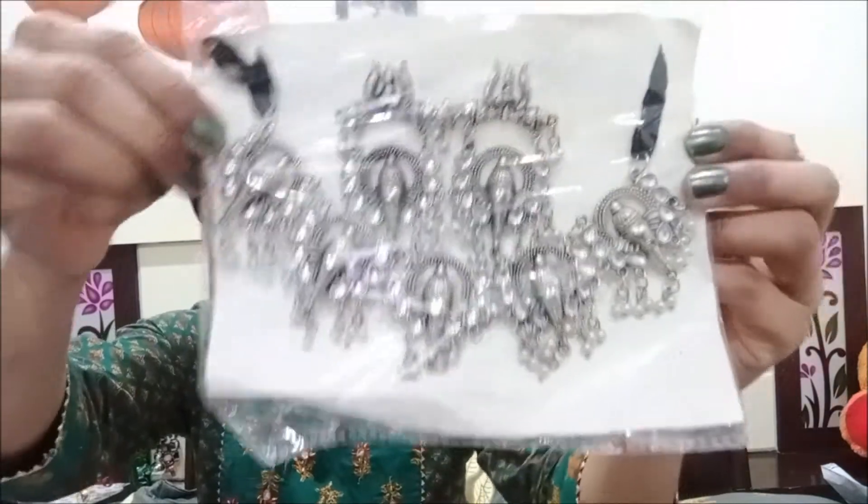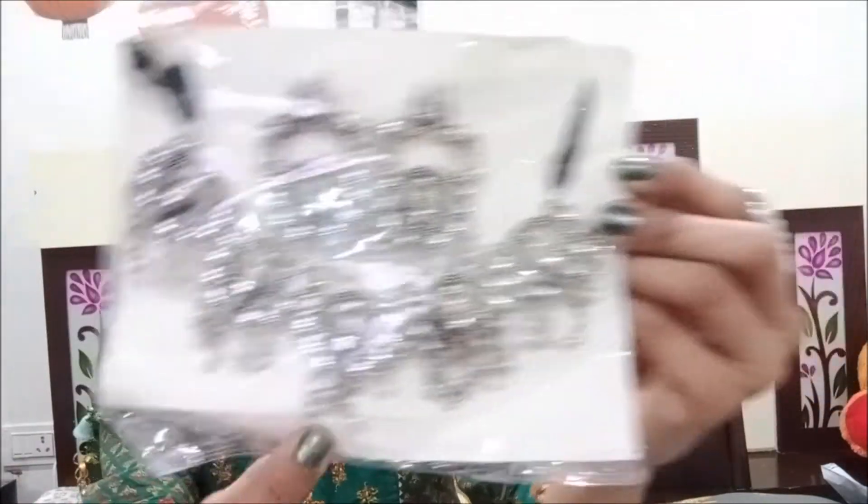Next I have a set with a Ganesha design. It is ₹158. Oh my god, it is a very beautiful jewelry set — it is very good. You can try it and see. It is very beautiful and very lightweight. If you carry it with your suit, it is a very good one.